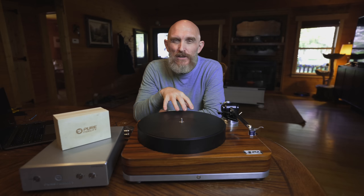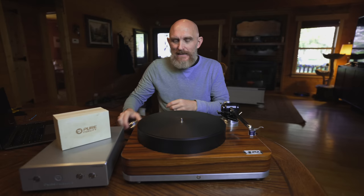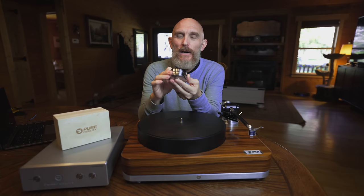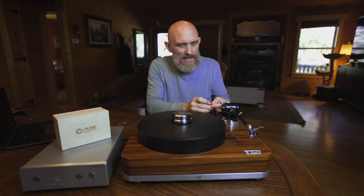This turntable does ship with the tools to set up your cartridge, so everything's included in the box. Lastly, we have a record weight specifically made for this turntable by Pure Fidelity — it's really nice and solid, and it has a bunch of ball bearings on the bottom as well. When you have a record on there and place the weight, if the record has any kind of slight warp, it might help to flatten it out. There's also anti-skate here, and that's really easy to set up as well — it's all in the manual.